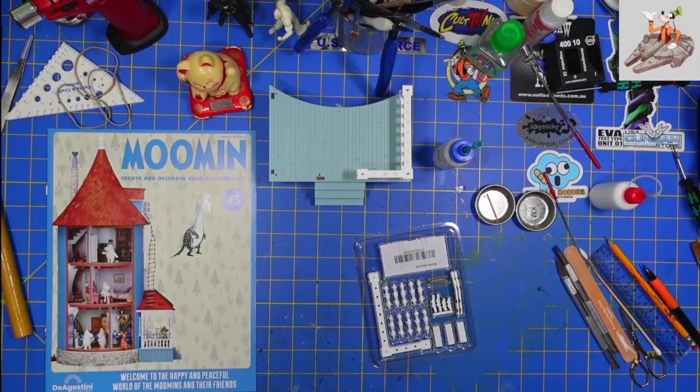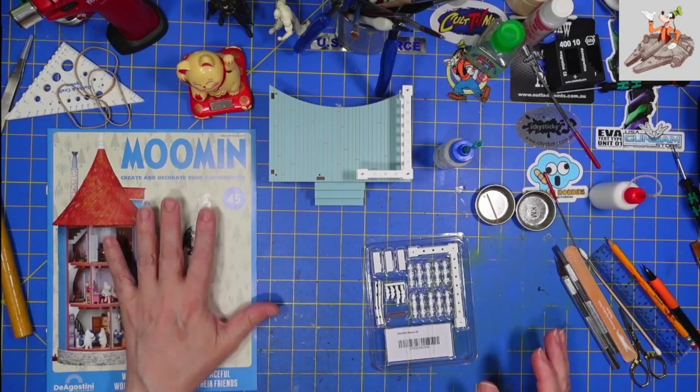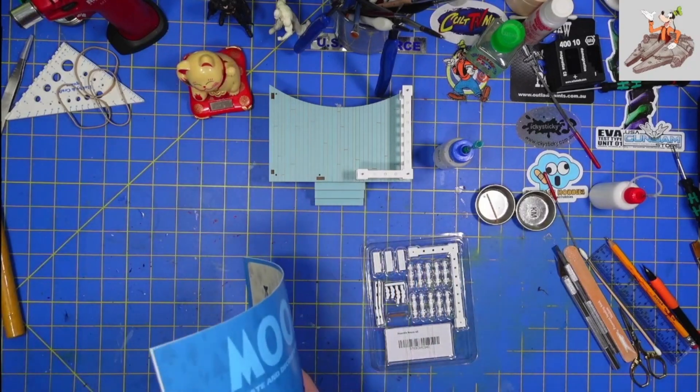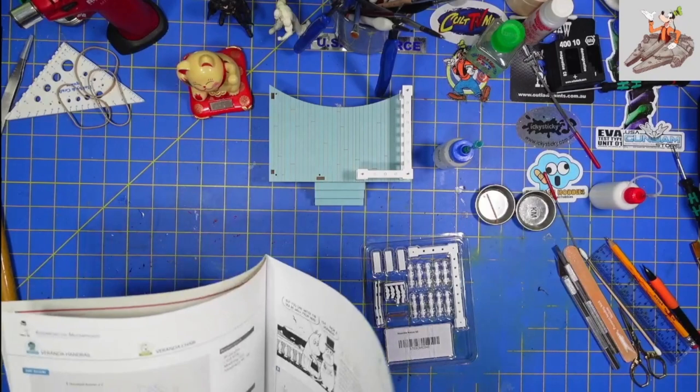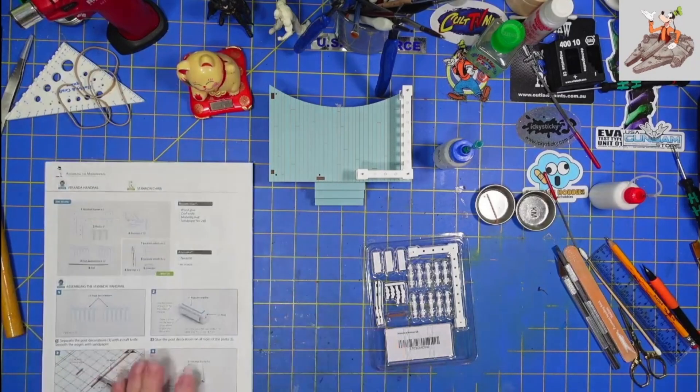Hello and welcome to Buckman's Model Mania. Today I'm doing a voiceover because when I recorded this video I didn't double check to make sure the mic was working, so we're doing a voiceover for Moomin stage 45.